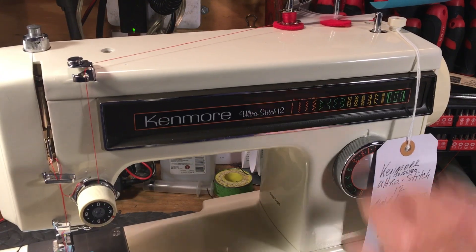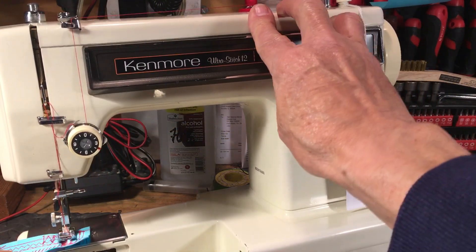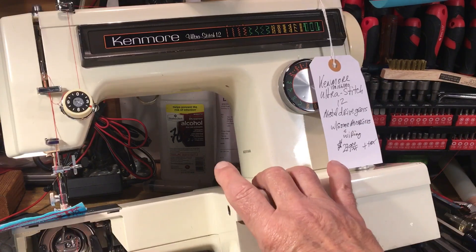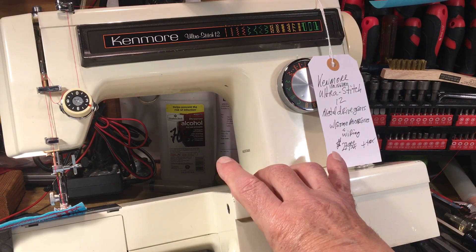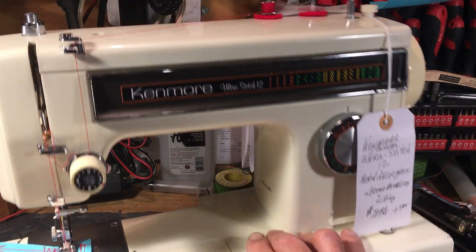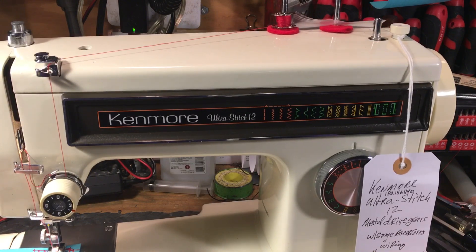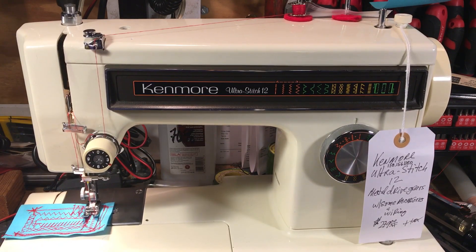It's got the convertible free arm here, so you can take this off and do sleeves and cuffs — comes right off very easily. Standard class 15, you can clean that out, keep it blown out, keep it nice and clean. It's all metal, all the drive gears are metal. It's just a real good machine — it's foolproof, it's flawless, made to a standard you're never ever going to see again. They're not going to fire up some factory to make these machines because that era is gone.